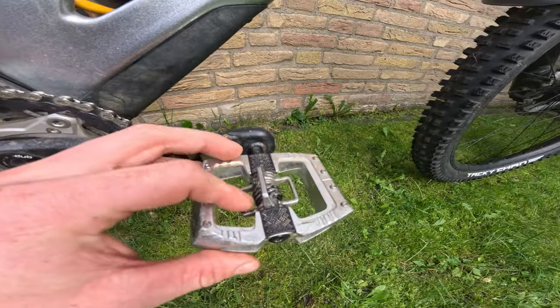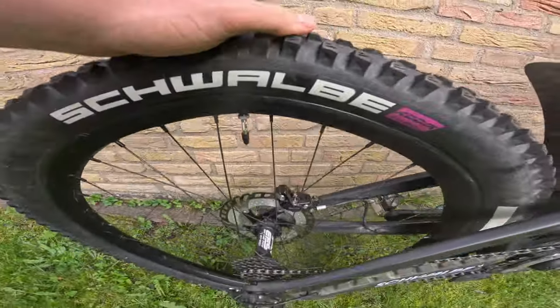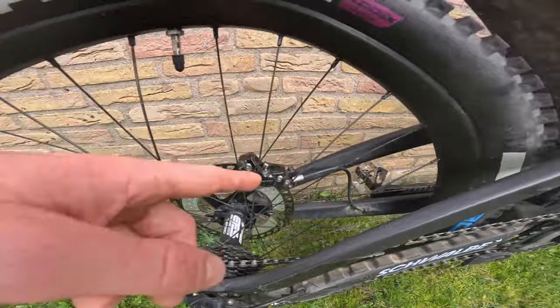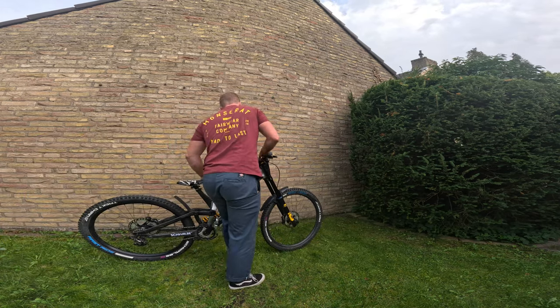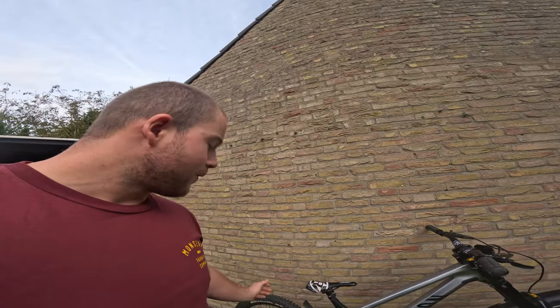Moving to the rear wheel — we've got the Reverse EFS seven-speed hub combined with the Reverse Aircon discs, both 203 mil front and rear. I'll quickly give you a sound check because this thing actually sounds very good. It used to make even more sound before I put some grease in it before the last race. For the European Champs it was very dusty, so I ran the Tacky Chan both front and rear — it gives a more controlled feel in dusty conditions. It worked very well, though usually I run the Magic Mary in the front.